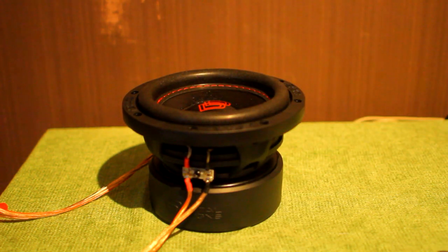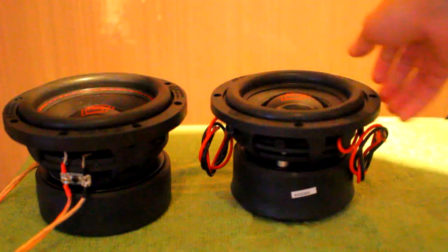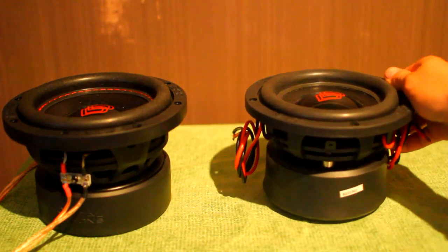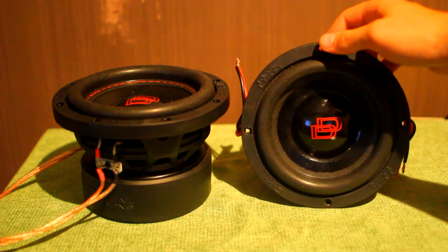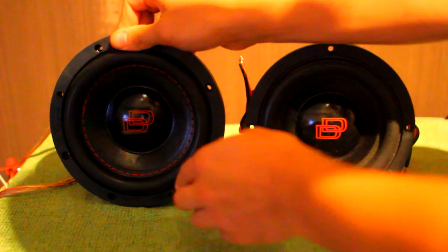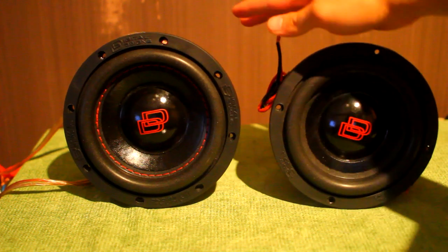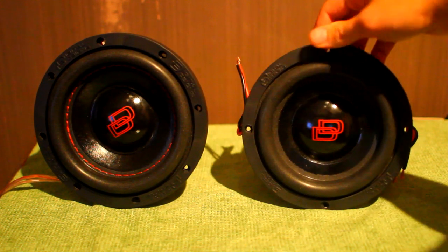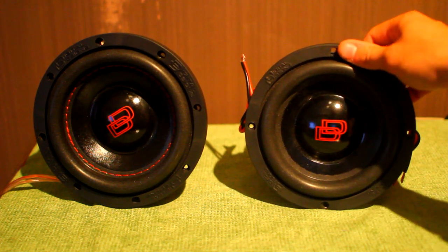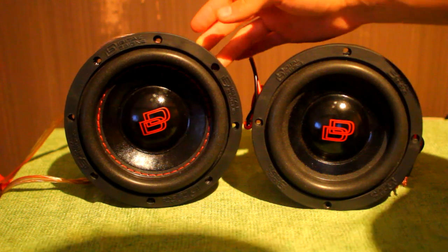I'm going to compare this to the DD USA version — the SW 6.5, which is also quite heavy. Looking at them side by side, I noticed the SW 6.5 is actually a bit smaller physically. The SW 6.5 looks like a 6-inch woofer, while the 506 looks like a 6.5-inch woofer. They're both apparently rated as 6.5s on spec — the SW 6.5 is called that, so you'd think it's a 6.5-inch woofer, but if that's a 6.5, then what's the 506? Slight size difference there.